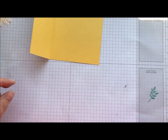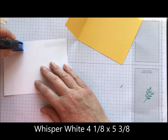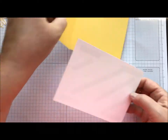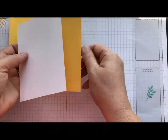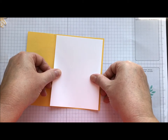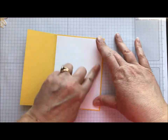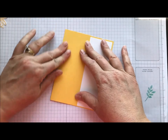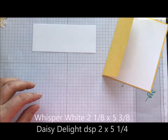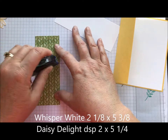So I have a piece of Whisper White — I will have to get you the dimensions for this one because I can't remember what they were. That's just the center for our card, which is where we'll put our sentiment. We're going to attach that to the inside, and there's our little flap that'll fold over. And I have a piece of our Daffodil Delight Designer Series paper, which is awesome.